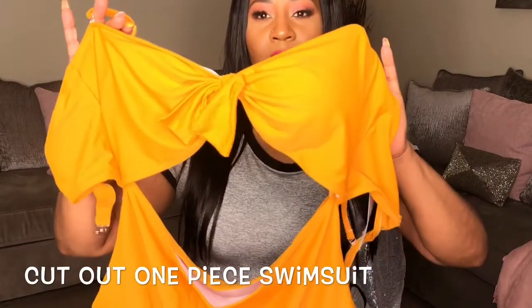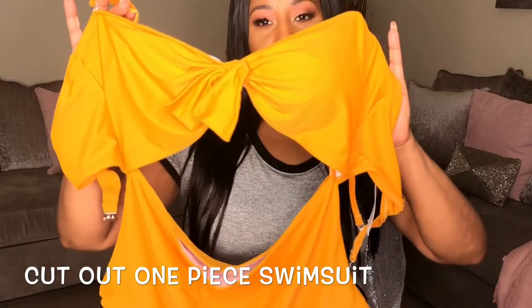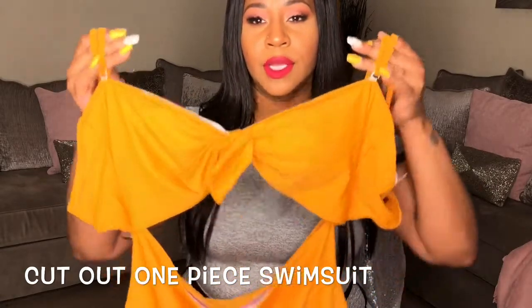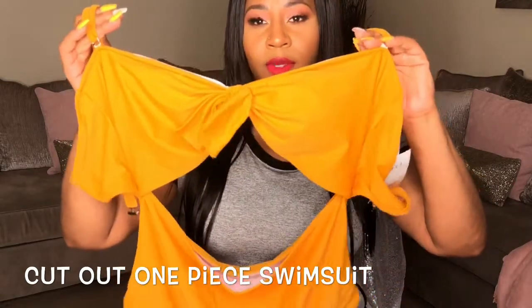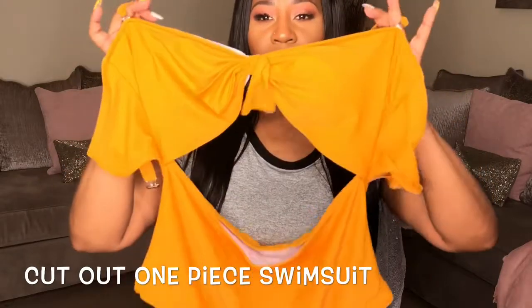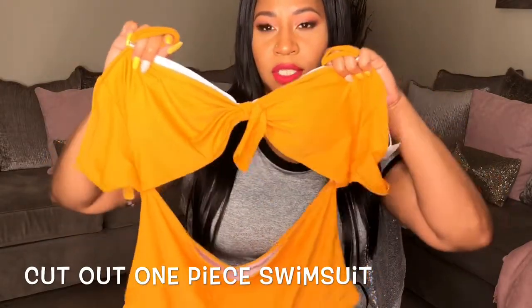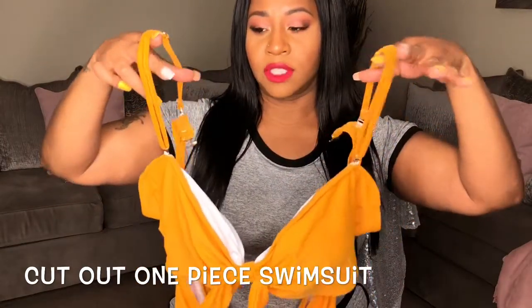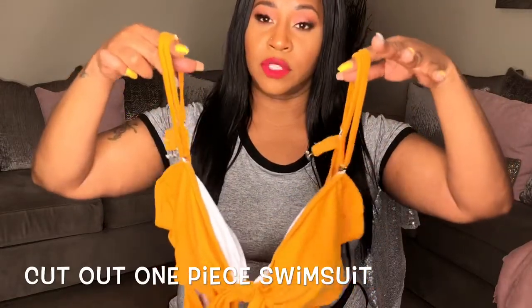I knew I might run into some sizing issues since this is a China-based website and sizes run a little small. With the second swimsuit, it was actually too big, which bummed me out. It has more of a golden color — it looks even more golden in person; on the site it looked more yellow. It's also a one-piece that gives the illusion of being a two-piece. The front has a little bow in the center of the breast area, and it has removable straps so you can wear it as a halter or with straps for more support.